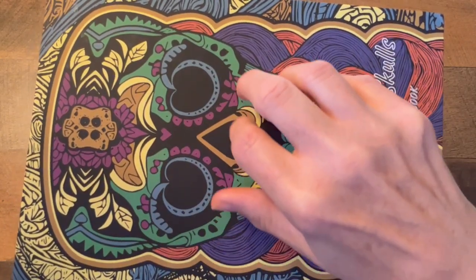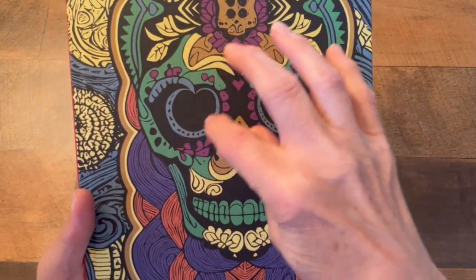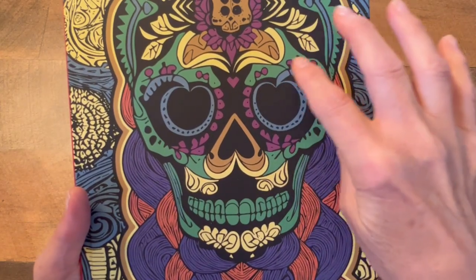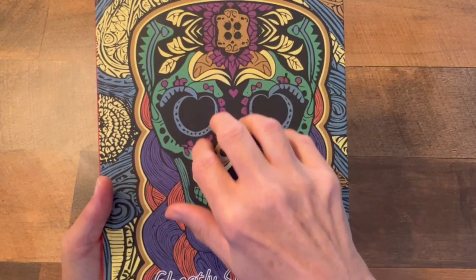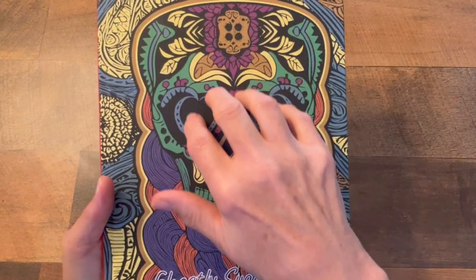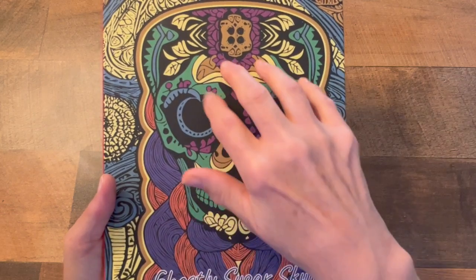I can't wait to color a page in here with you guys, which we'll do sometime in the future — maybe on a live video. With all those new little colors I got: markers, colored pencils, and those paint markers.